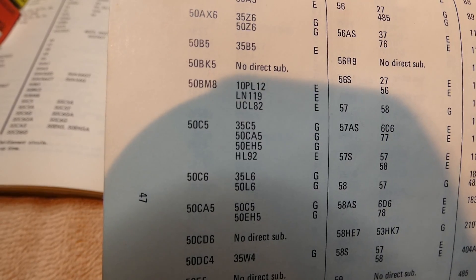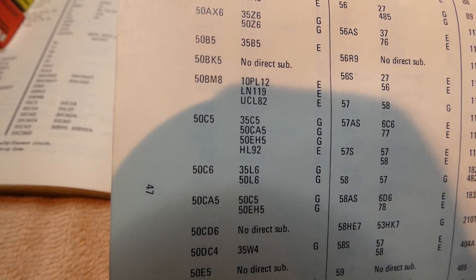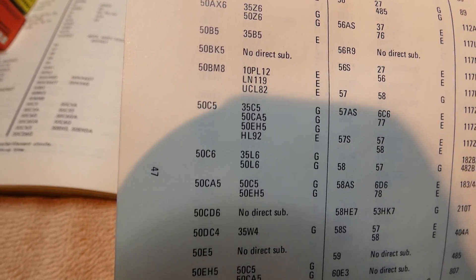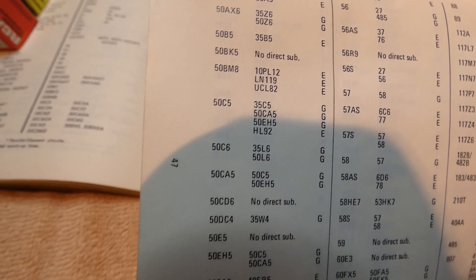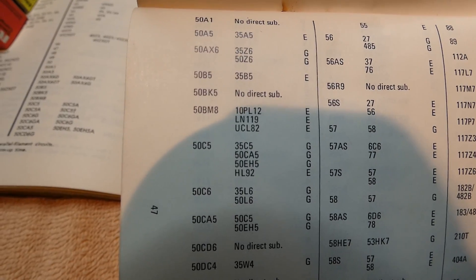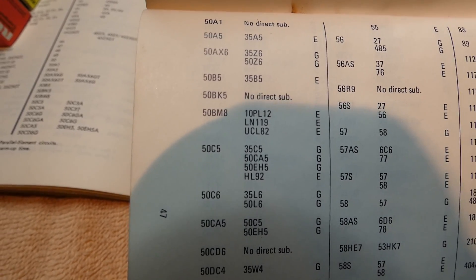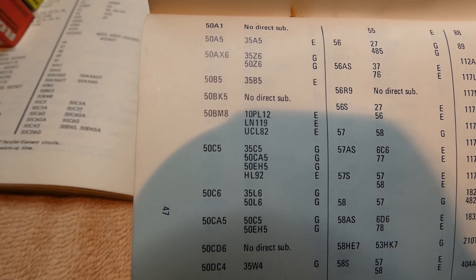There is the 50C5 entry, and you can see the substitutes listed. There's 35C5 — which I suppose you could use, but that would run rather hot; I probably wouldn't want to use that, but in a pinch you could. Then 50C5, 50EH5, and also an HL92 or HL93. They're rated good, good, good, and excellent in that order.